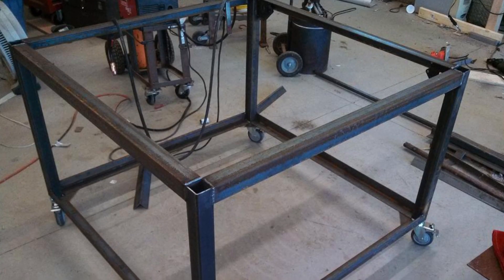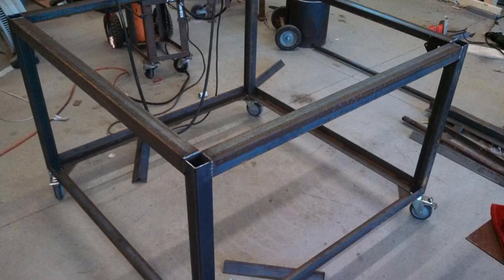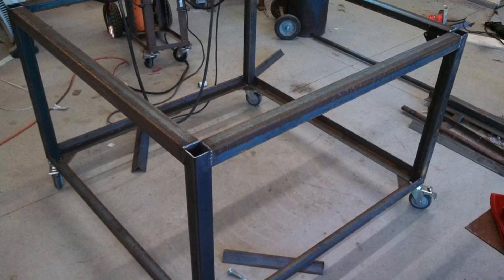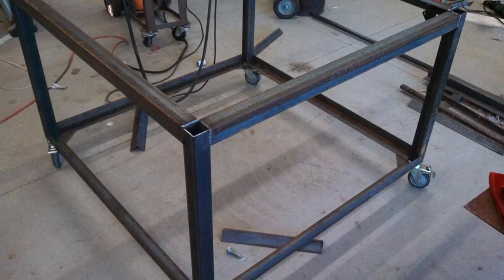The first part fabricated was a steel base. This was built with corner posts made from 2-inch square tubing and horizontal pieces made from 2-inch angle. It sits on 4 casters, all of which have brakes on both the wheels and the swivels, making it very stable once parked.